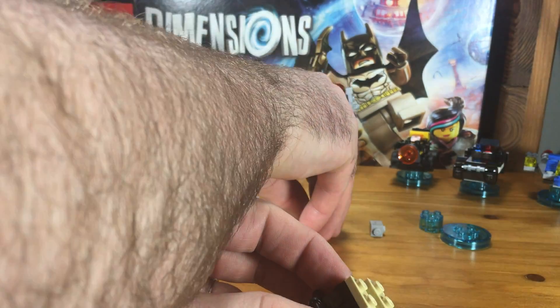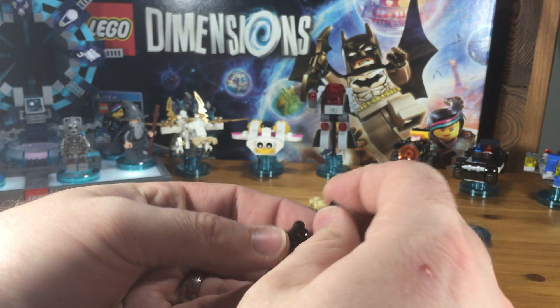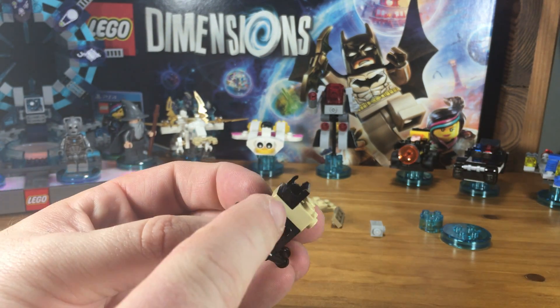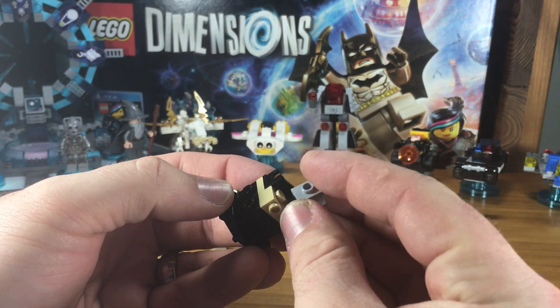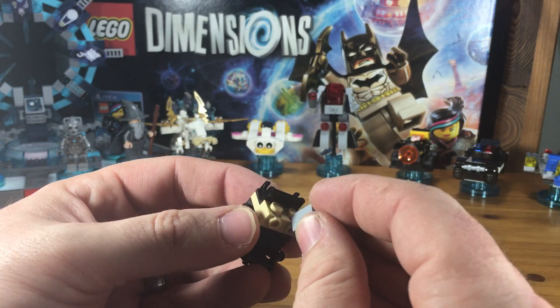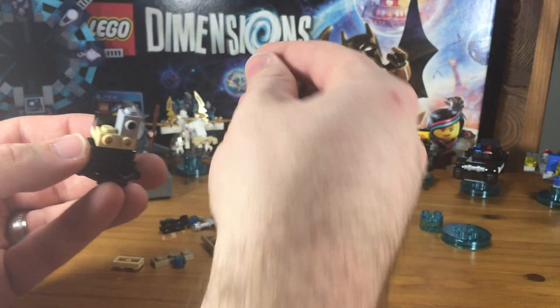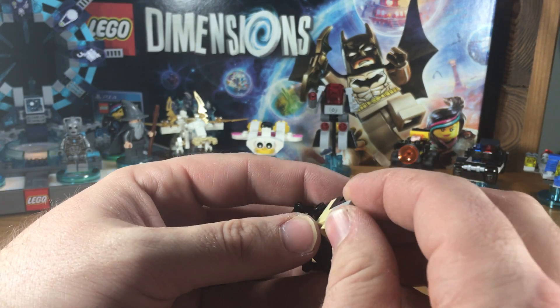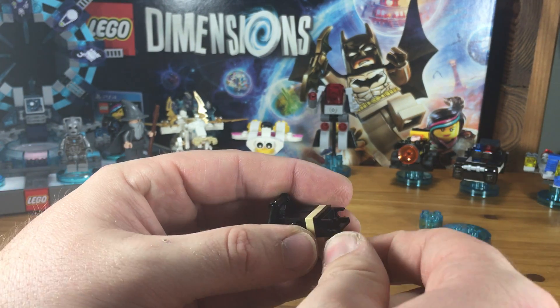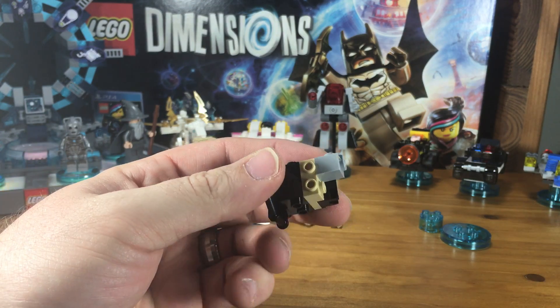On top of that beige piece that we just put in, we're going to attach this little spot with the bar click area, and then behind that we're going to put these two gray bricks with the studs facing out the side. Like that.